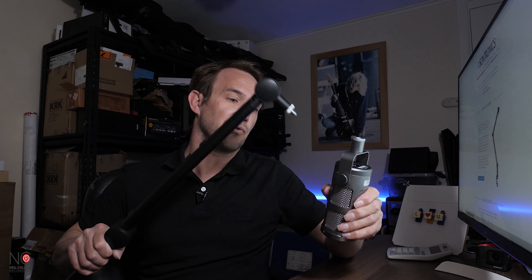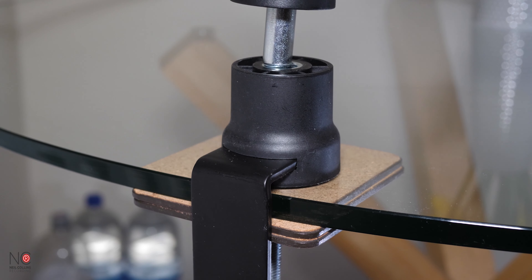You're not going to get any creaky noises from any springs, and it's a really well built matte finish so it looks smart.